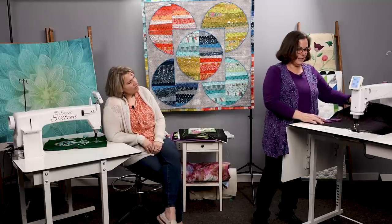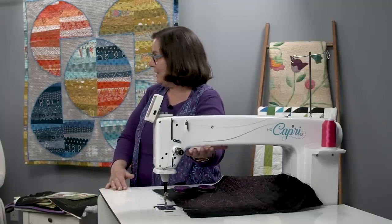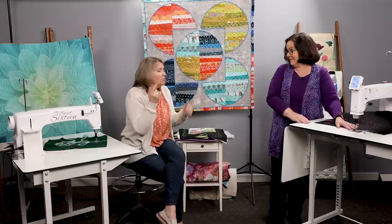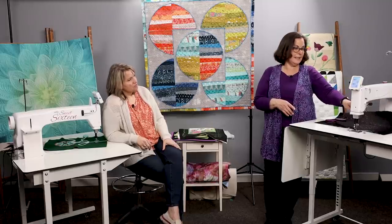One thing about the insight table: underneath in the bobbin case area, it's lighted. And speaking of light — the LED lights go through the whole throat space and are so bright that filming with them on completely whites out the area. They're actually adjustable and dimmable. When using rulers, you have the option to dim them if they're reflecting off the ruler. There's a light ring at the needle and LEDs in the throat space.